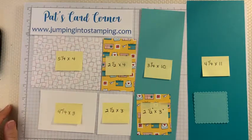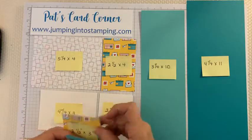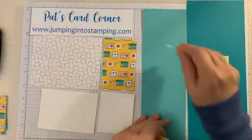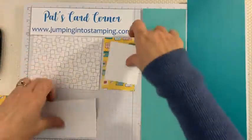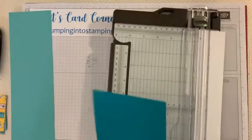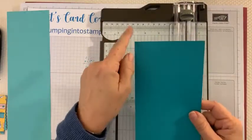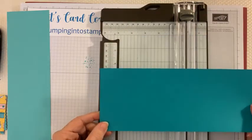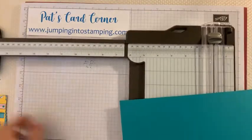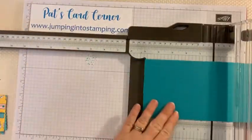You'll also need your paper trimmer because we're going to do some scoring on the two larger cardstock pieces. Let's move the other pieces out of the way and score these two pieces first. Get out the paper trimmer. We're going to do this first piece — the one that is four and a quarter by eleven. We're going to score it on the eleven-inch side, and because one of the scores is a little longer, you'll need to pull out your extension arm to score it correctly.